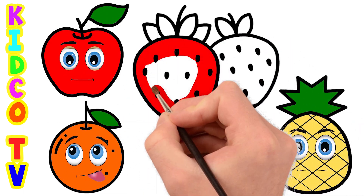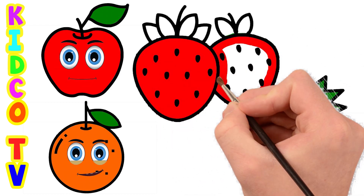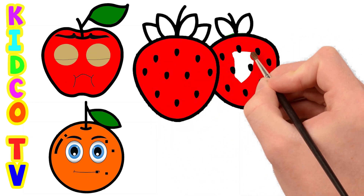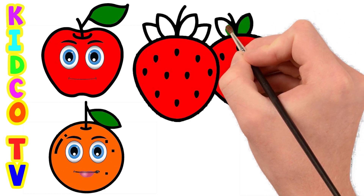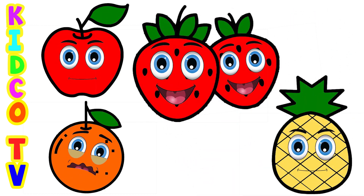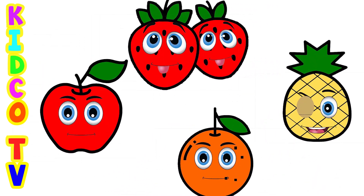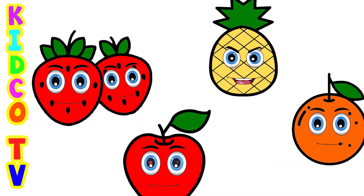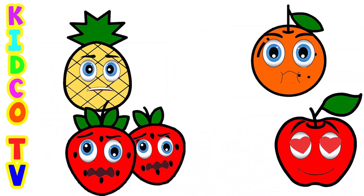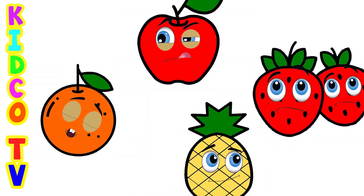Red color. A, B, C, D, E, F, G. Green color. A, B, C, D, E, F, G, Y, R, S, T, U, V, W, X, Y, and Z. Now I know my ABCs. Next time won't you sing with me.